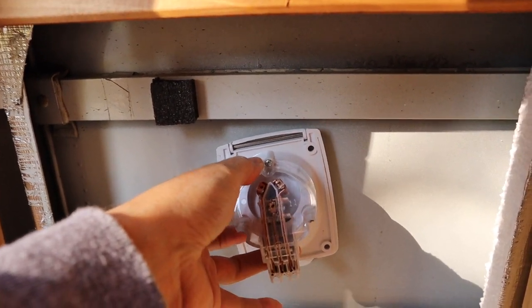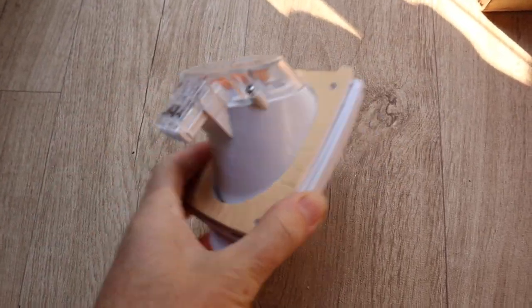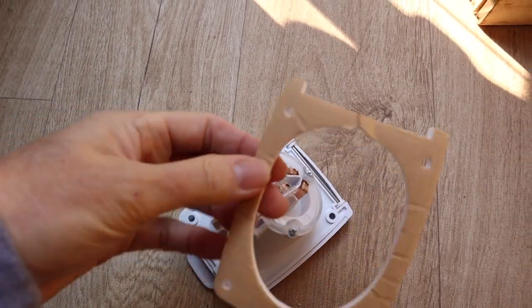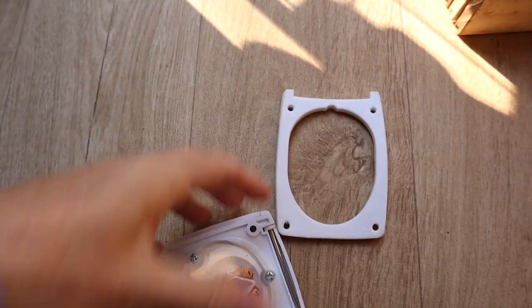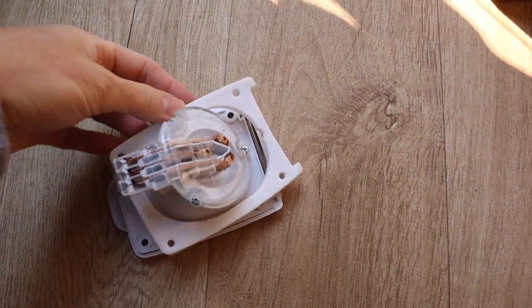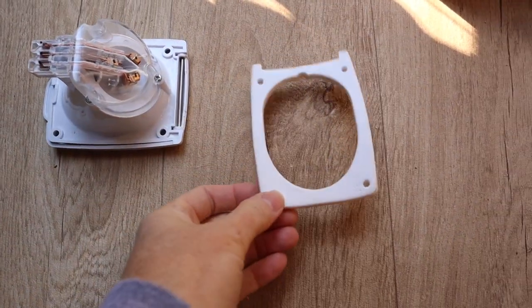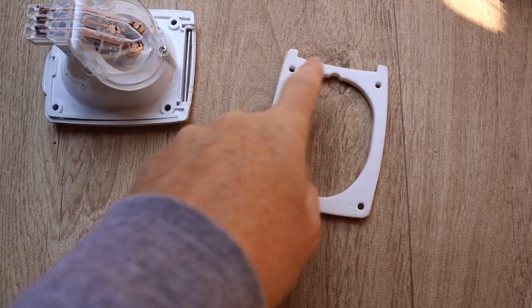It will come through the wall here and the cable will plug into the end. Now there was no template or anything that came with this to show you what size hole to cut, but it does have this adhesive foam gasket - you peel this layer off, it gets stuck to the outside wall of the bus, and then this goes through it. So this is actually the hole that I would need to cut. I'm going to try using this as my template to mark the hole and also to mark where I need to drill the pilot holes for the screws.